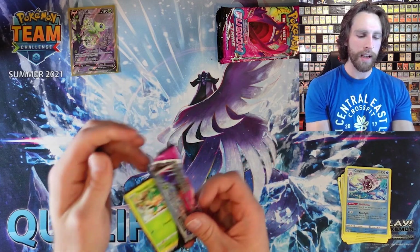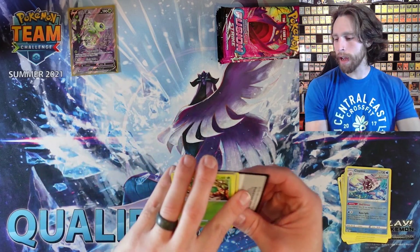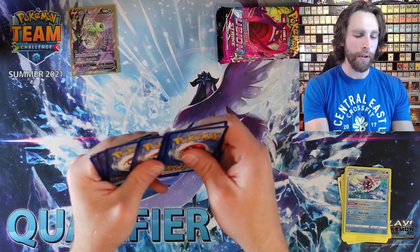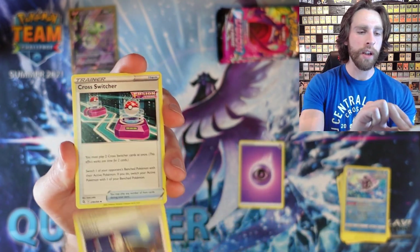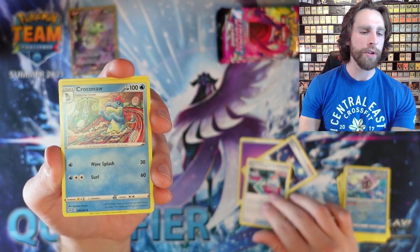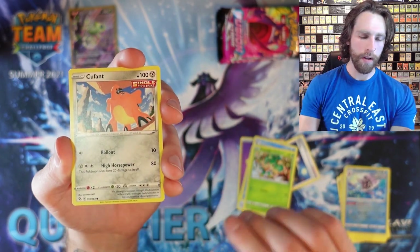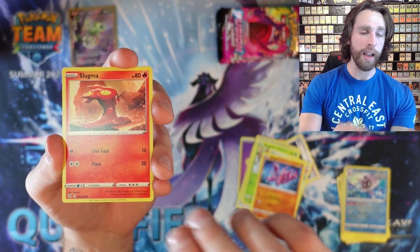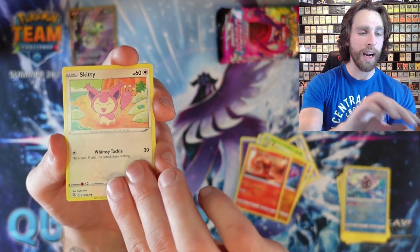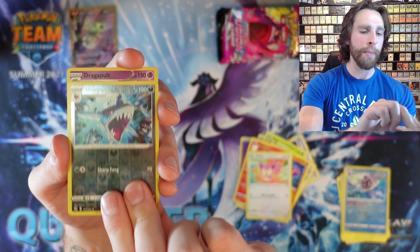On to the second pack of Fusion Strike — let's see if we can land anything absolutely huge again. We got Psychic Energy, Sydney, another Cross Switcher, Croconaw — very awesome second-gen line, one of my favorites. Totodile is the starter, not Croconaw, but very cool line. We got Sharpedo and Dragapult.